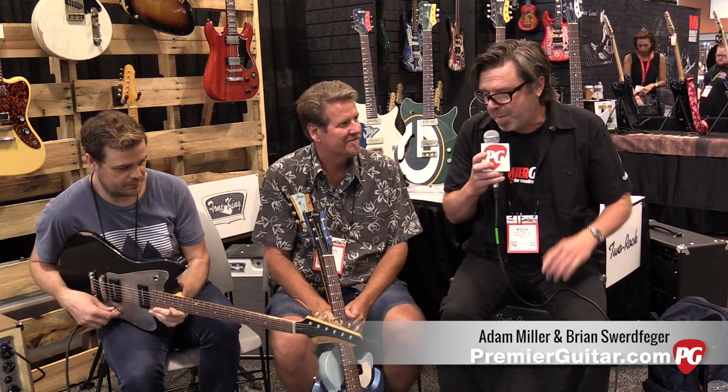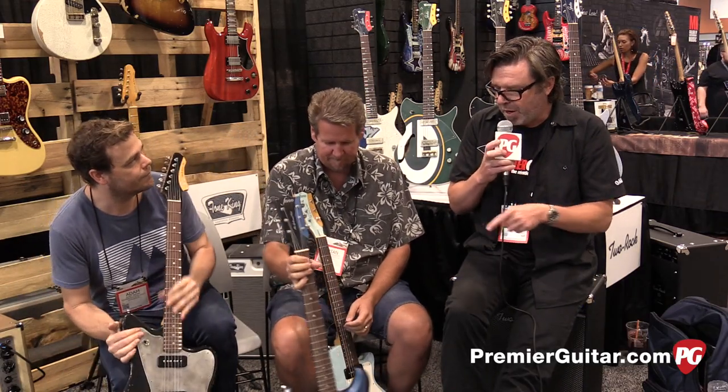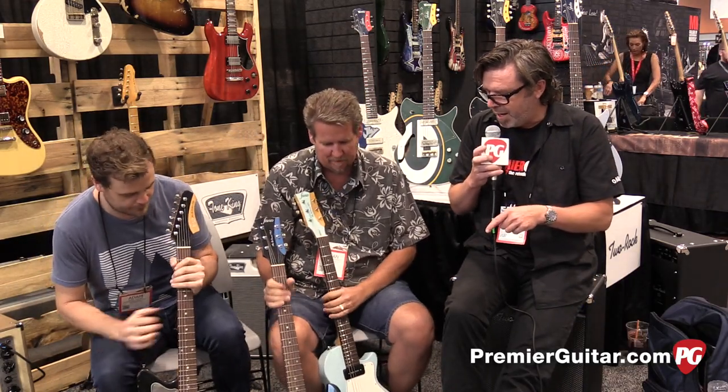Hey, happy Friday to you. From Nashville, Tennessee, this is Rich Hossweiler for PremiereGuitar.com. It's Summer NAMM 2015. I'm here with Brian and Adam from Fano Guitars, and we're going to talk about the Fano Standards — three of them, actually. Let's look at all three, listen to them a bit, and Brian, I'll let you take it away.